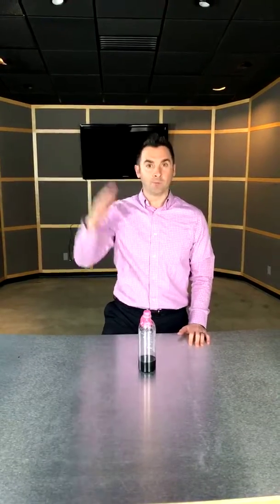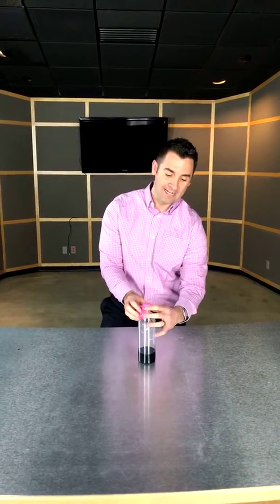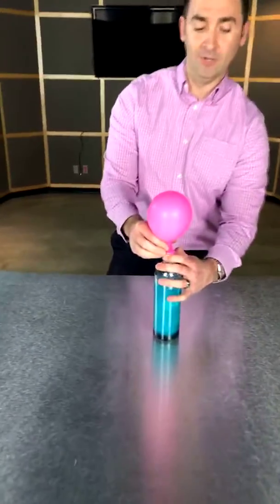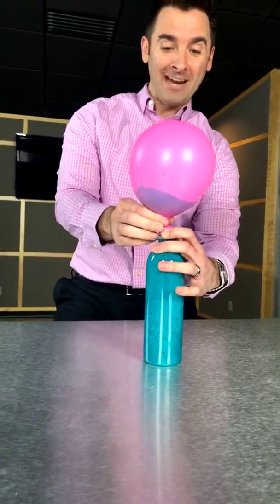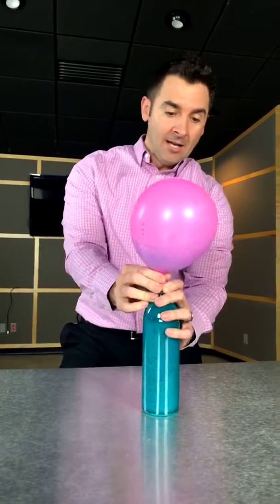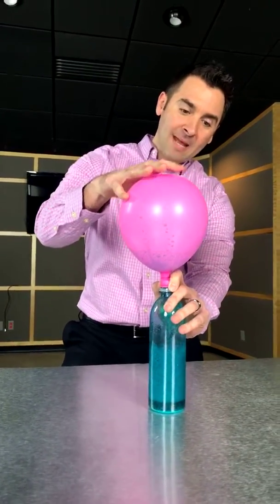When that happens, barometric pressures keep changing, and the best way to demonstrate it is this right here. I'm going to show you exactly what happens — and hopefully it doesn't explode all over me. You can see the reaction happening there. I'm trying to hold this so it doesn't spray everywhere, but you can see that whenever it boils up or bubbles up, it makes it expand.